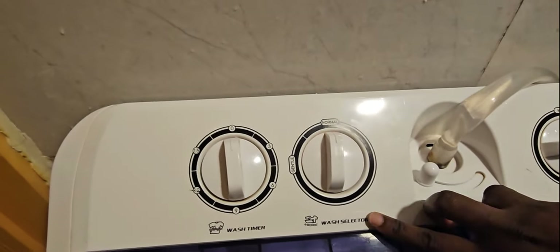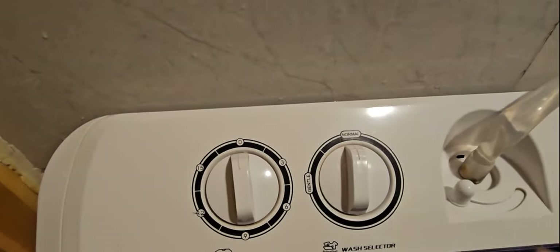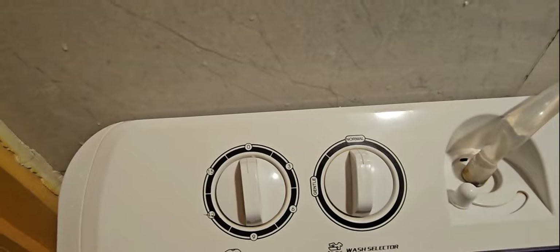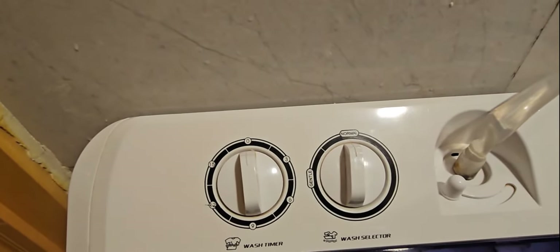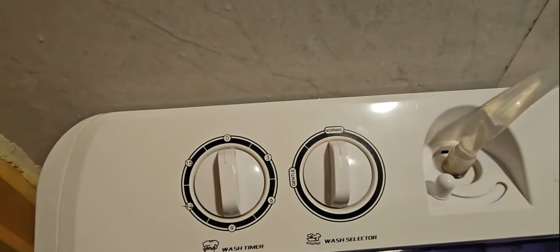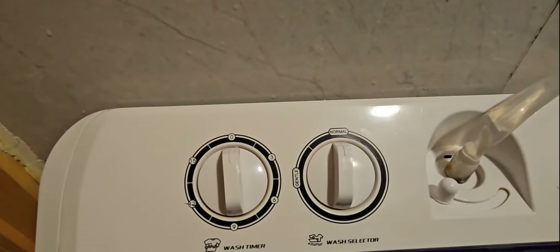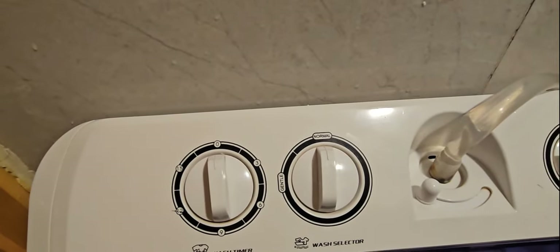We have the second knob, that is the wash selector. It has two options: gentle wash and normal wash. For the gentle wash it's when you're cleaning clothes like curtains which have rings, because you don't want too much abrasion on the walls of the washing machine. For other clothes you just do normal and it will be okay.